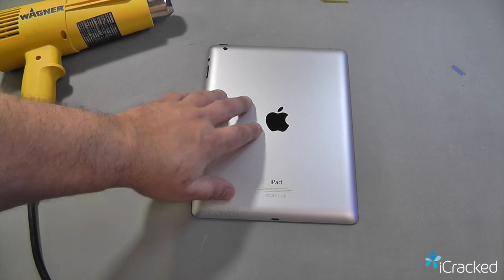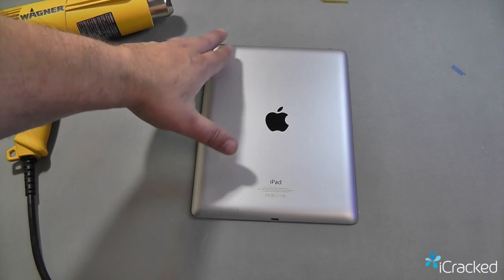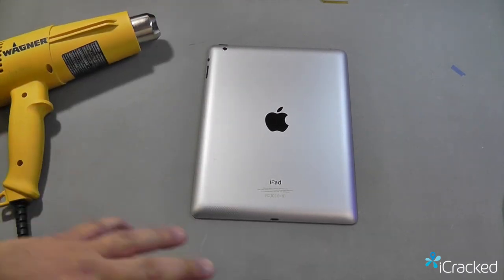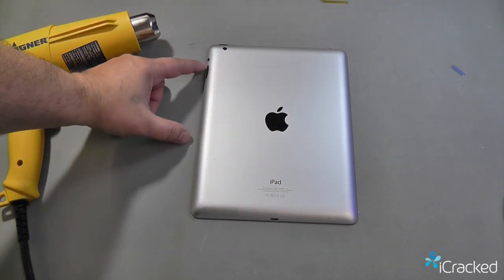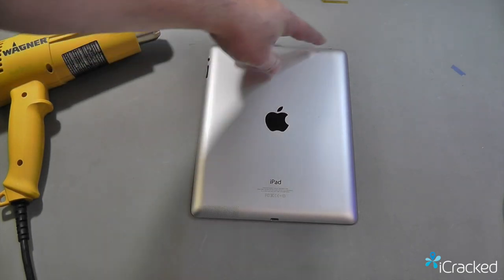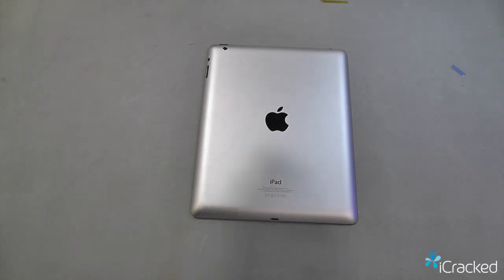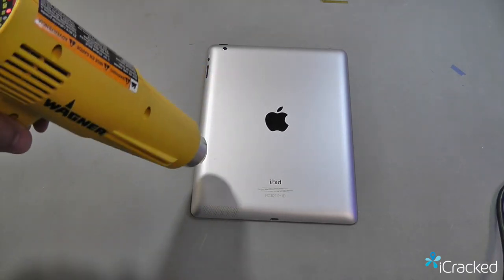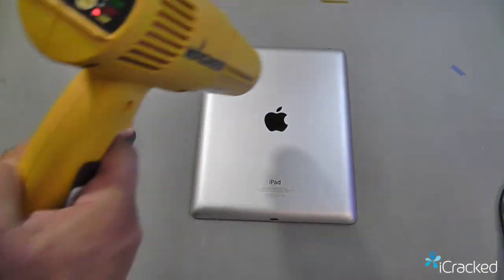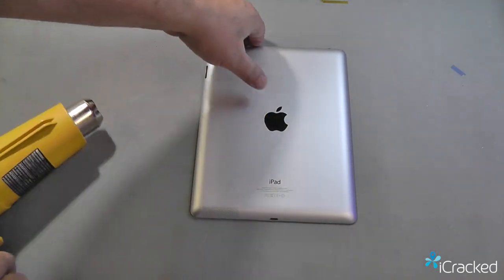One of the first things to do is gently heat up the aluminum frame because it will hold the heat a lot longer and will actually make removing the glass easier. Just make sure that when using the heat, you don't burn any of the plastic like at the volume up, volume down, mute, power, headphone jack, camera, or the Apple logo. Just gently run it around until the back is kind of warm — usually about five to six minutes to slowly heat it up.